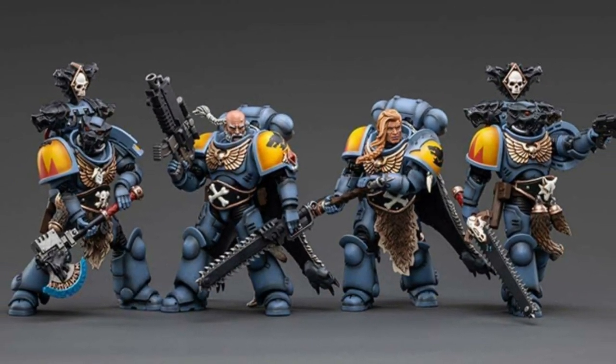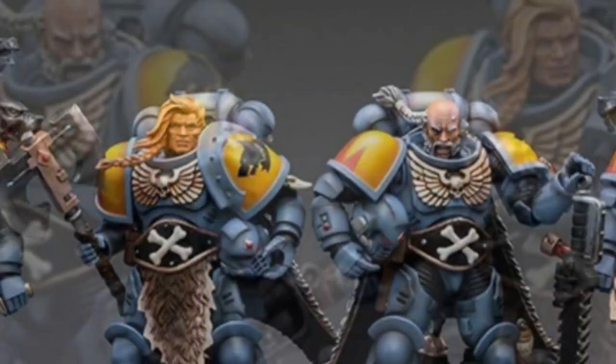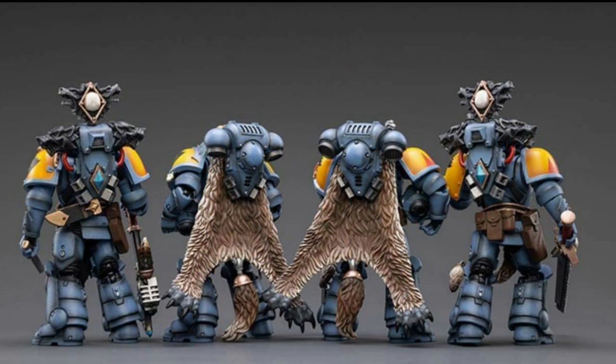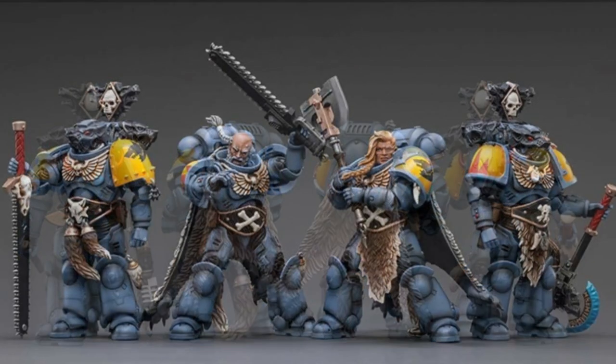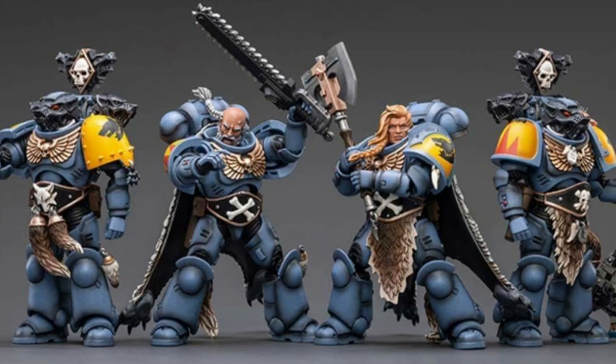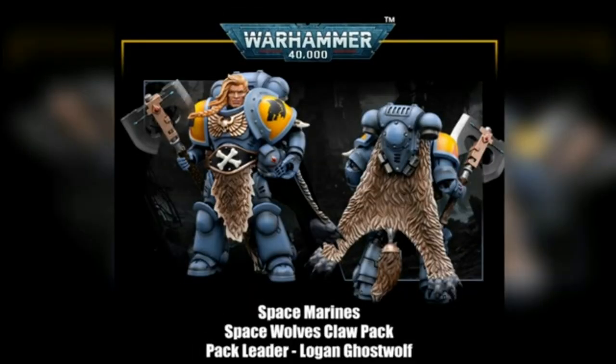Looking more like Space Wolves than the initial release, Joy-Toy have injected more personality into each design of the marines, resulting in a more individual look for each character. First up is the pack leader, Logan Ghost Wolf, with his golden flowing locks and huge axe.